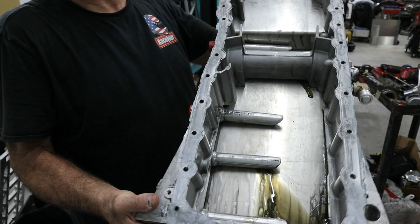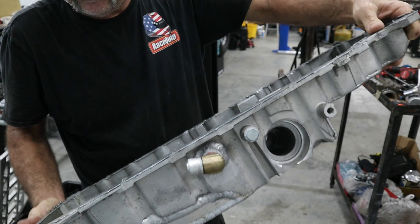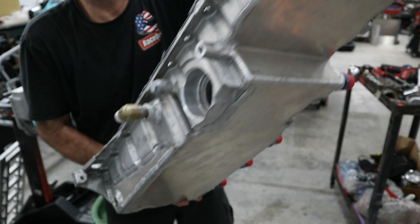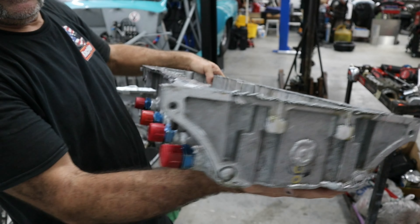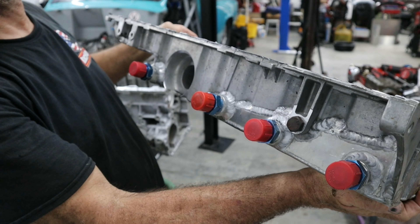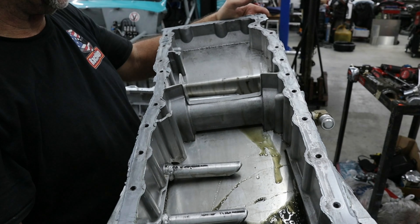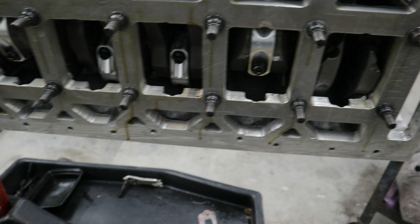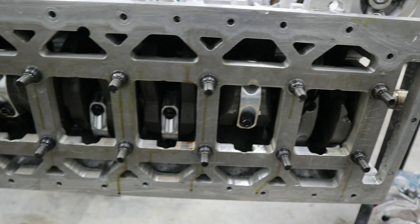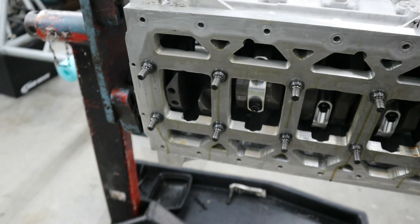Here's the oil pan, which is actually a Trailblazer oil pan, just heavily modified. You can see it's got a plated little even sump in the back and all the connections for the dry sump.